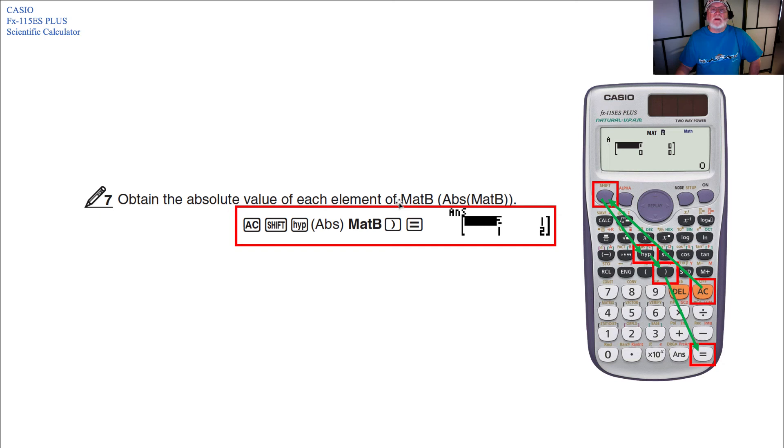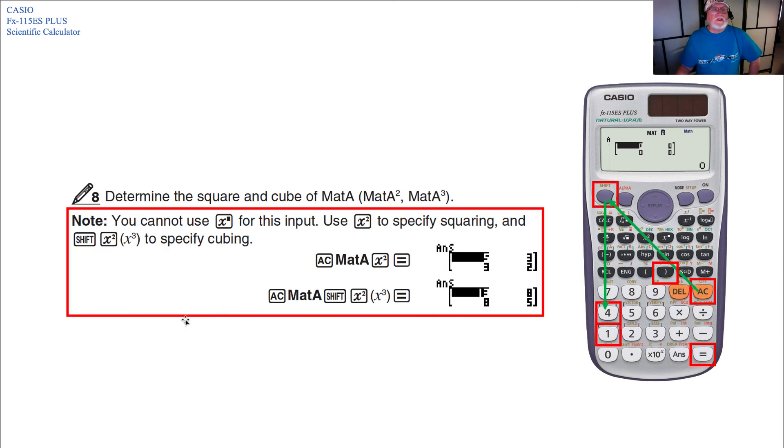To obtain the absolute value of each element of MAT B, advance the calculation, press Shift, then the absolute value key, then MAT B, close parentheses, Equals. To determine the square and cube of MAT A — noting you cannot use x-to-a-power — use the x-squared key to specify squaring and Shift x-squared for cubing. Press AC, then MAT A, x-squared, Equals for the squared value; or AC, MAT A, Shift x-squared, Equals for the cubed value.